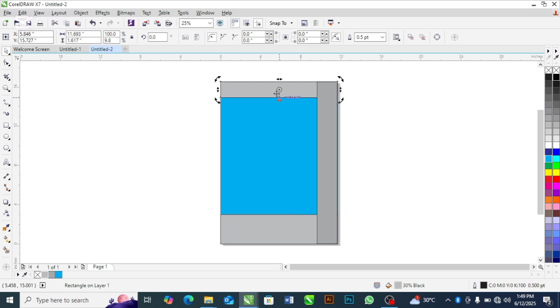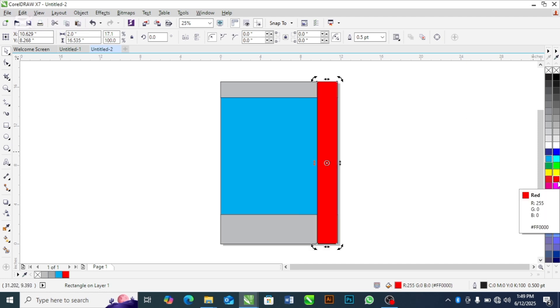This section you see highlighted here is the side of the paperback. This particular section is the base of the bag. Please take note of that — I'm just highlighting these colors so that you know what I'm trying to do. And this blue section is the main body of the bag.